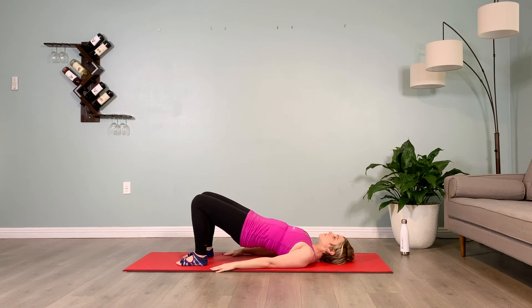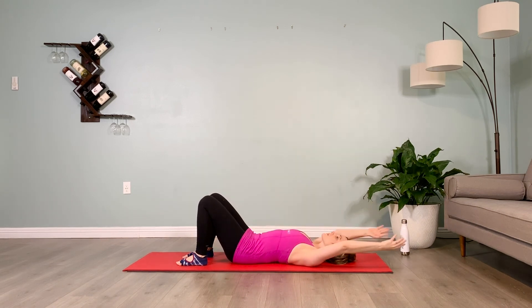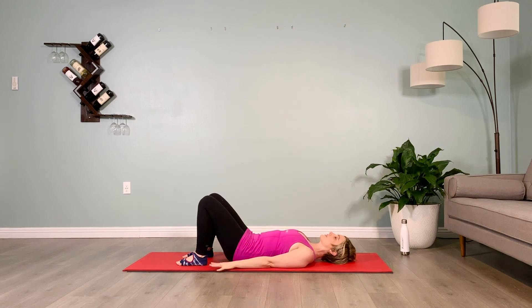Breathe — inhale 1, exhale 1, going to 2, inhale 2, exhale, peeling down as the arms float overhead, shoulders plug down, turn the head right and left. Now just bring the arms down by your side. Great job.